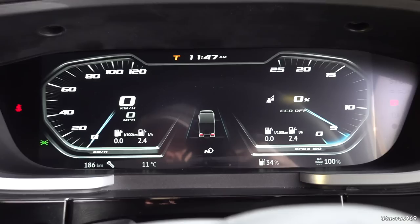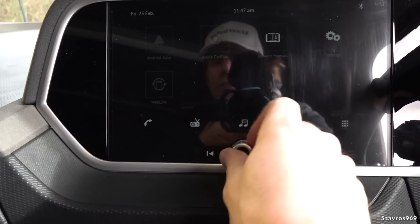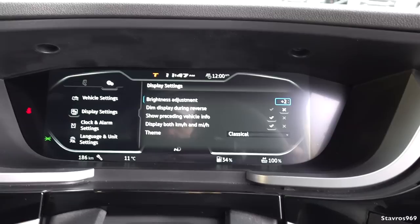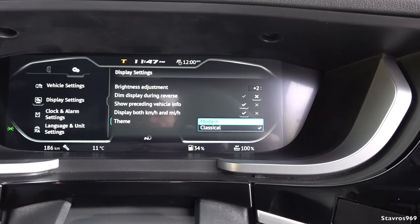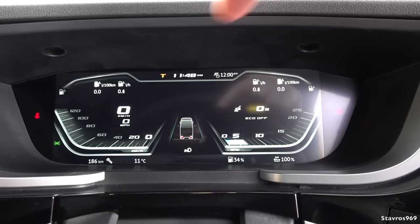You see this display — we can change it to a more modern style. Going through the menu, click over on the right-hand side and turn down the music. I can change the display style. Going into display settings — it's currently on 'classical' and I can change that to 'modern'. Coming back to the display, you should see a completely different layout on the rev counter and speedo. So you have two different display styles to choose from.